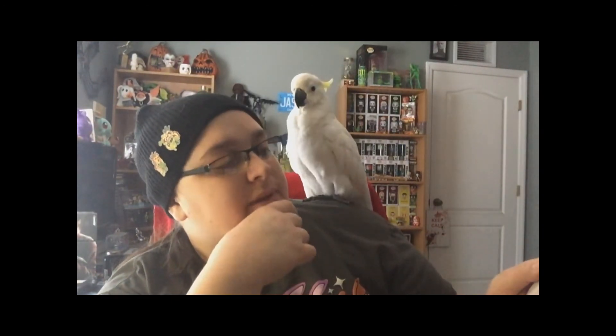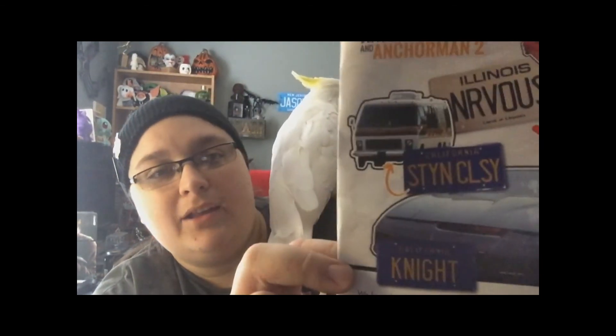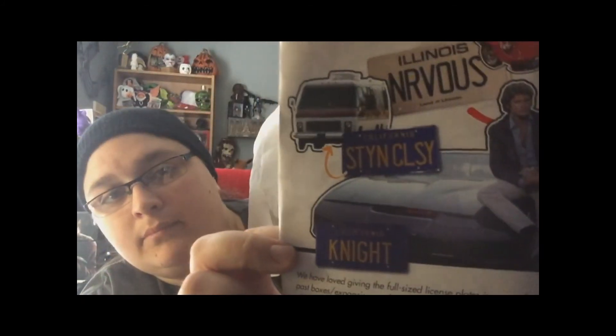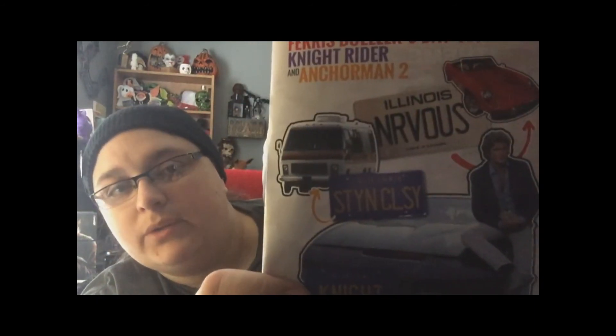Oh, you could have gotten a different license plate — oh my god, I would have loved this one. You could have gotten a license plate from Ferris Bueller's Day Off, Knight Rider, and Anchorman 2 — 'Stay Classy.' I would have freaked out if I would have gotten that one. That is like the dumbest, funniest movie ever. So I wish I would have gotten that one. But looks like that's it guys — that's pretty much what you could have gotten. Hopefully I'll see you guys sooner than that, and have a great day.